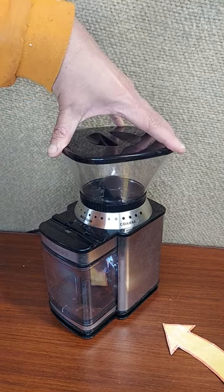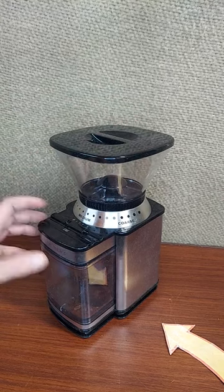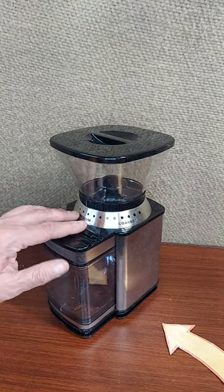It's so easy to adjust the grind. It can hold — or grind — 18 cups of coffee worth of grind. You can set it and forget it.